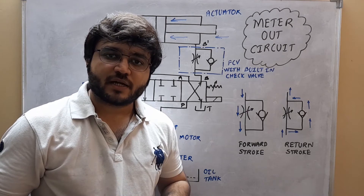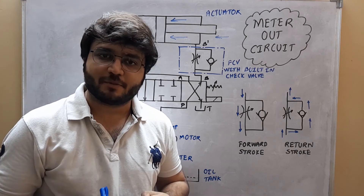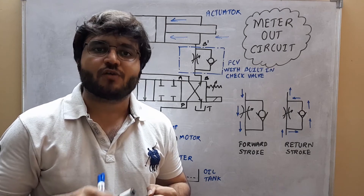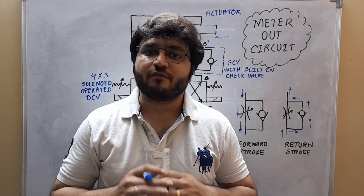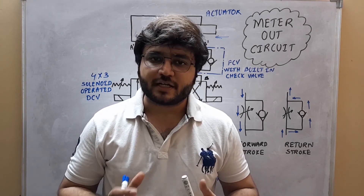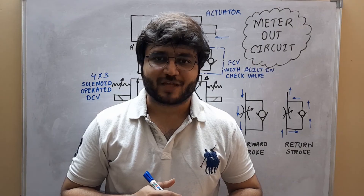This type of circuit is basically used in most CNC machines like CNC lathe machines, CNC milling machines, and CNC drilling machines in order to control the speed of operation of either the tool or workpiece. I hope you have understood the content explained in this particular section. If you have any doubt regarding this, you can post it in the comment section. Stay tuned for more videos and if you are liking the content of this channel, please do like, share and subscribe. Thank you.